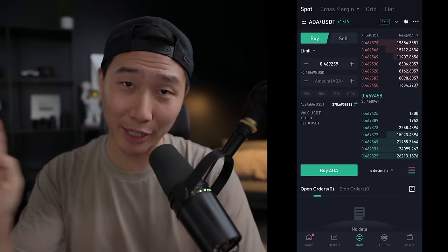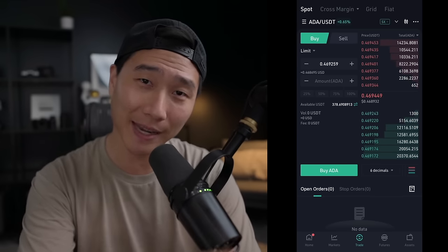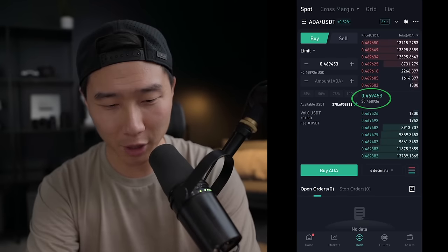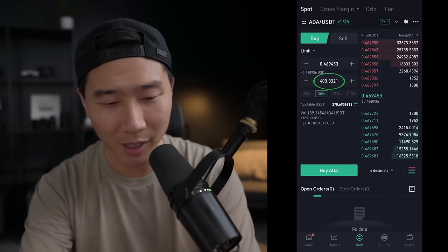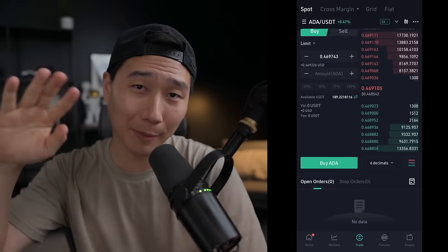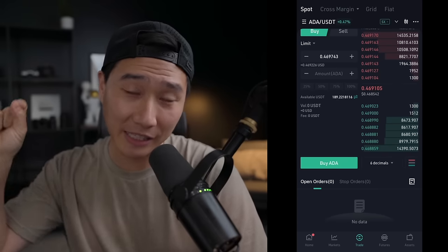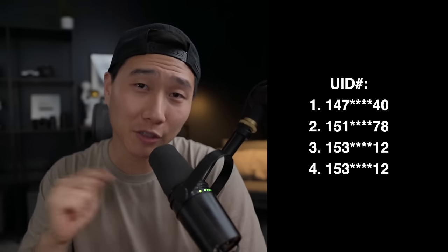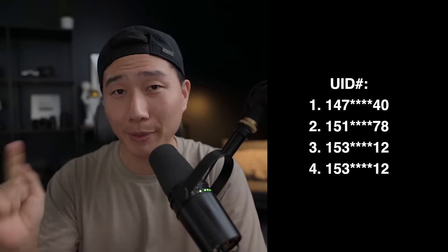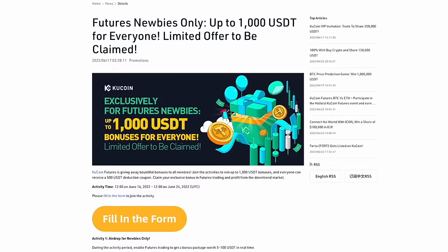Now let's say you have crypto on an outside exchange like KuCoin — if you use my link down below you can get a $25 bonus when you make a trade of $100, and up to a $500 bonus. I'm going to select the current price of ADA, do 50% which is around 403 ADA worth $189, buy ADA, and the order has been successfully placed — within 10 business days $25 will be deposited into your account. KuCoin will also be choosing four random winners using my link to win $250 each, and for a limited time KuCoin is giving away free USDT to new users — just click the link below and follow the instructions.